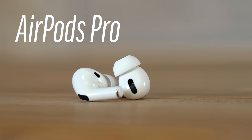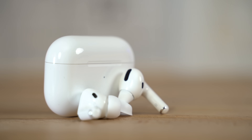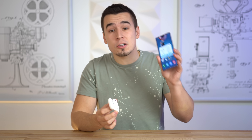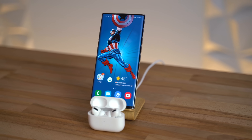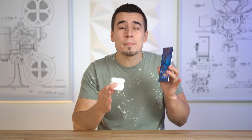AirPods Pro are now out and they're honestly the best pair of wireless earphones you can get in terms of the overall package and how well they work inside the Apple ecosystem. But what if you're an Android user? Will they still work and sound great if you've got something like the Galaxy Note 10 Plus? The answer is yes, but functionality is a bit limited.